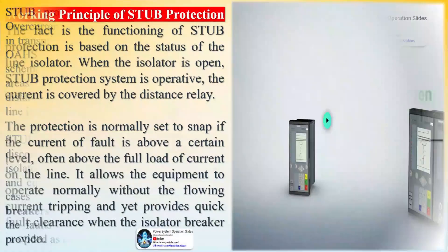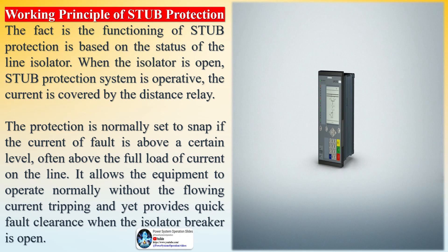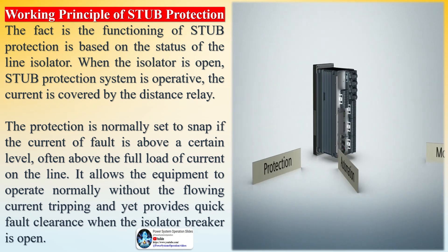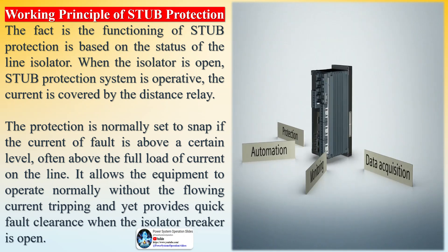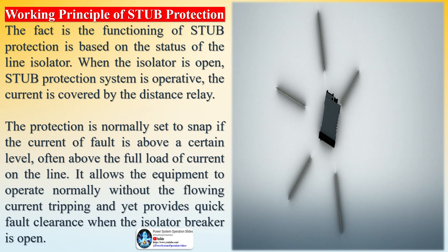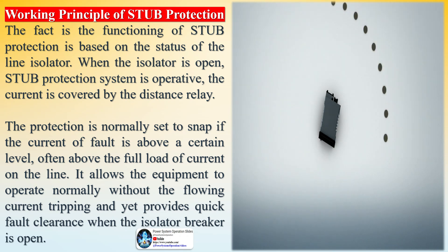Working principle of stub protection: the functioning of stub protection is based on the status of the line isolator. When the isolator is open, the stub protection system is operative and the current is monitored by the distance relay. The protection is normally set to snap if the fault current is above a certain level, often above the full load current on the line. This allows equipment to operate normally without the flowing current tripping, yet provides quick fault clearance when the isolator breaker is open.